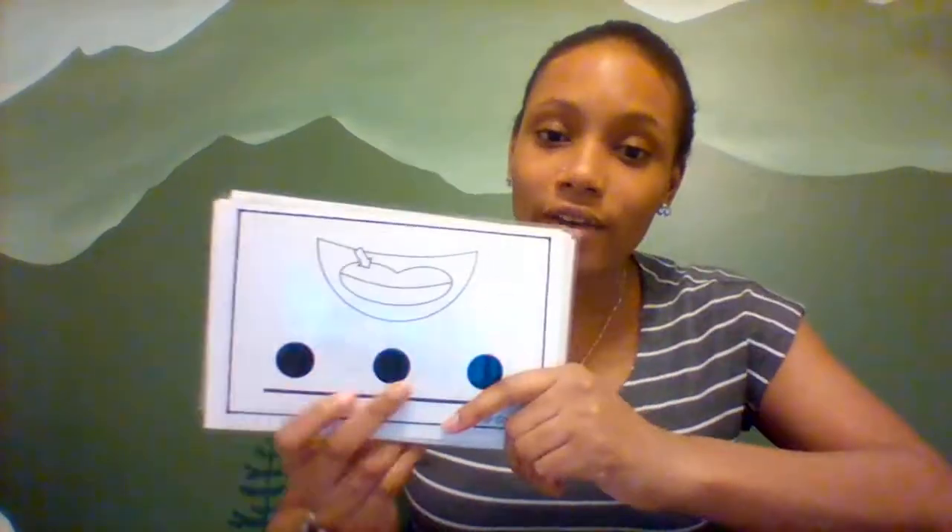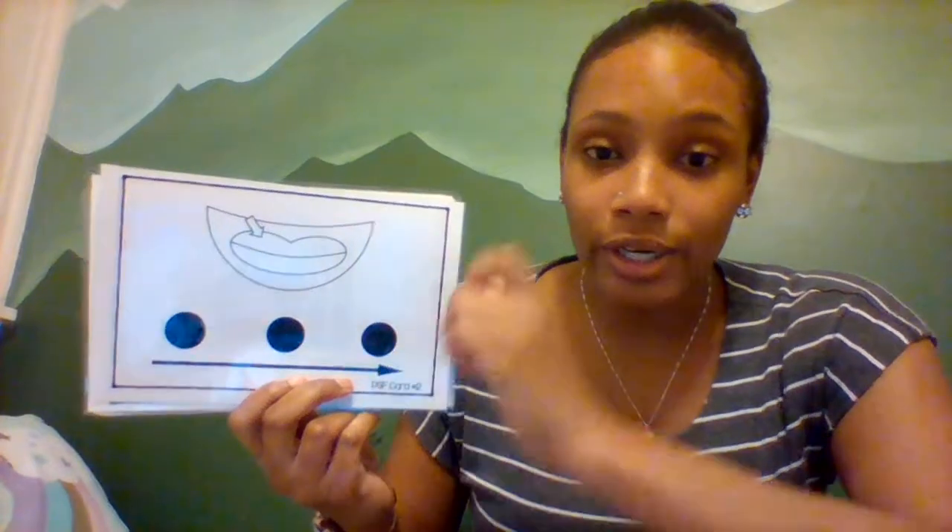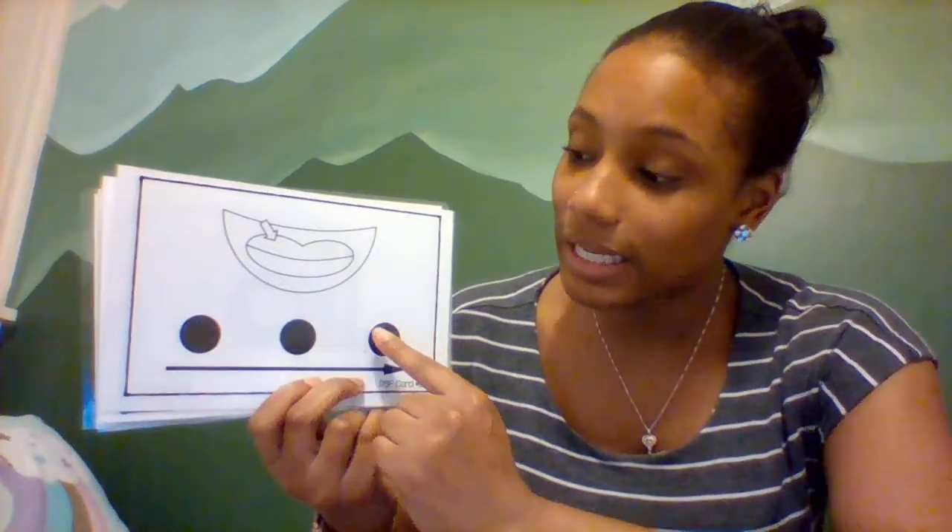Hi friends! Today we're going to be doing some phoneme sets. So here I have some picture cards. And as you can see, there are three dots followed with a line. We're going to say the word, echo it, and then we're going to practice tapping out each sound and then blending the sounds together.